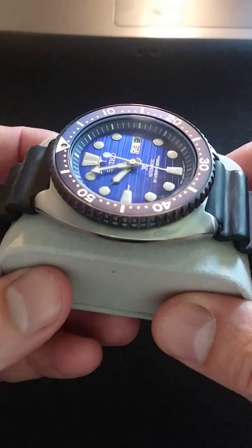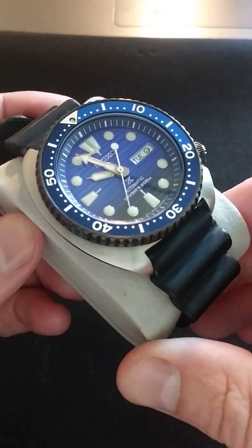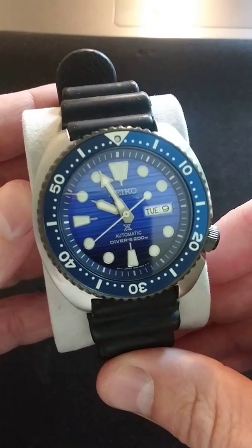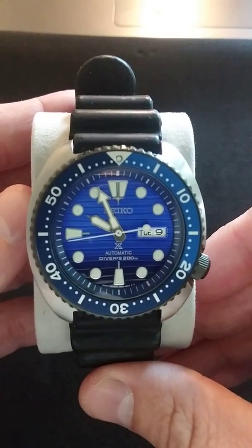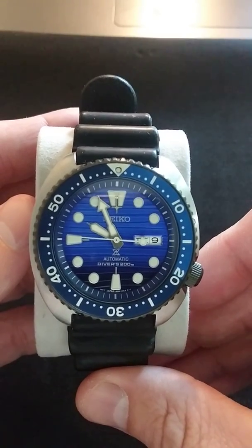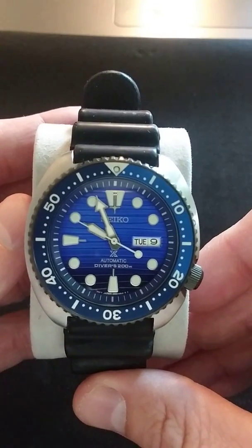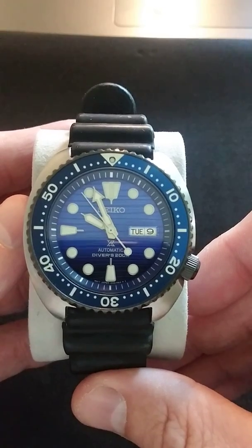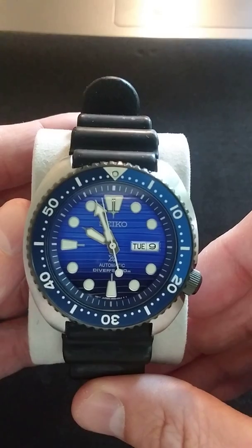This one wasn't really on my to-get list, but I ended up seeing it out at the mall shopping with the wife. Tried it on, fell in love with it. How can you not love that dial? It's so gorgeous — just that gradient from the blue to the dark black, which is supposed to be reminiscent of the ocean as you lose light and go down in depth. The texture on it is amazing.